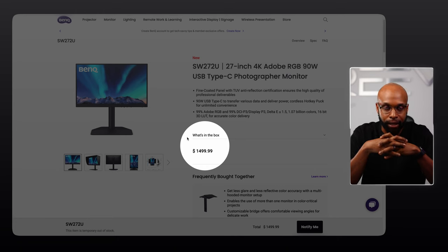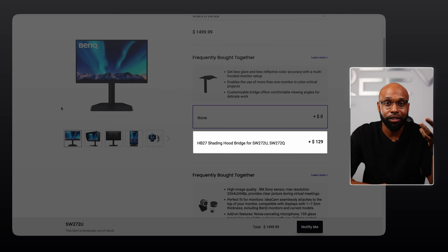One thing we have to talk about is the price. For $1,499.99 — essentially $1,500 — you can get this monitor. Comparing it to Apple's Studio Display, which starts at $1,599, it makes me wonder if you're getting the best bang for your buck, since Apple's native display is only a hundred dollars more and is a 27-inch 5K display. And if you want to add the hood to the BenQ, it's an additional $129. So you really have to weigh your options, but if you're serious about photography, this is definitely a great monitor. Is it a buy? I'd say yes, but it's worth thinking about if you're also considering Apple's Studio Display.